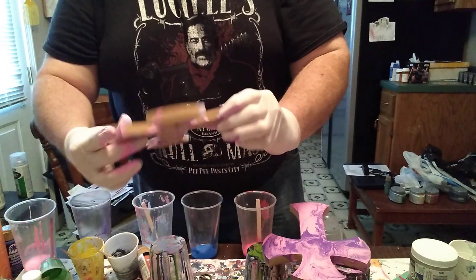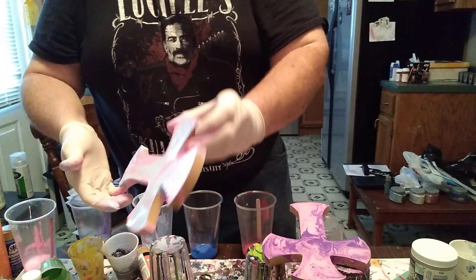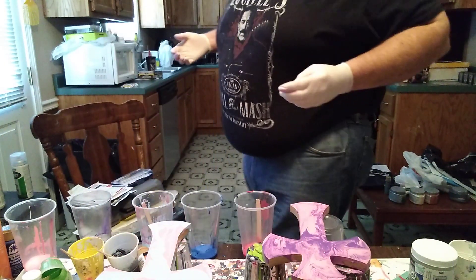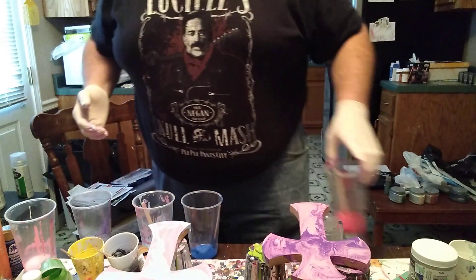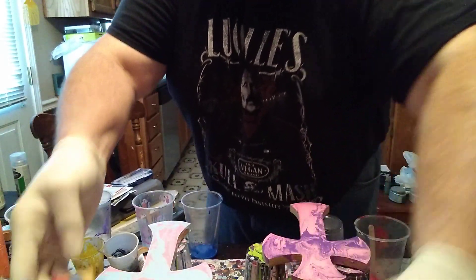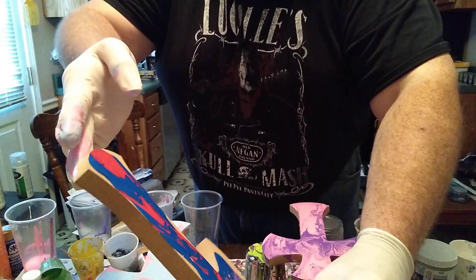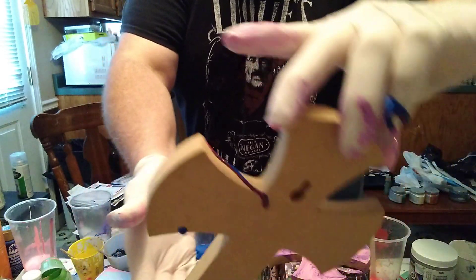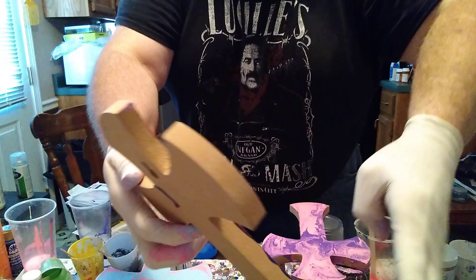Okay and pretty much that's how that one's going to turn out. Set that down — my back is starting to hurt from bending over the whole time. So now we got the one with the red and blue. We're going to start doing our thing with it, trying to keep it from getting color onto the others.